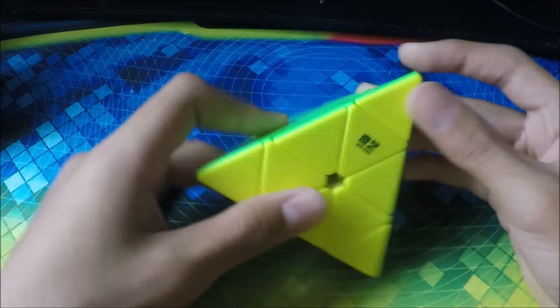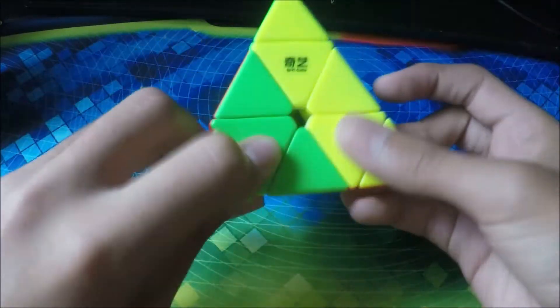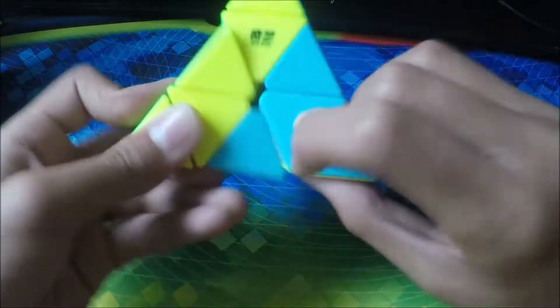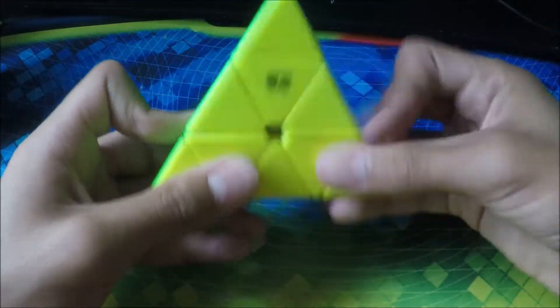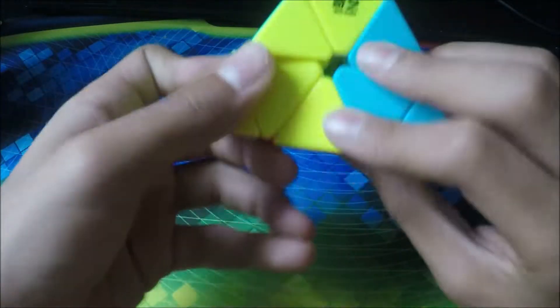Here we have my QiYi Cube Pyraminx. This is my best Pyraminx and my main right now. It turns incredibly nicely — has a very smooth feeling. The magnets aren't too strong. I'm not too good with these, but it's still a good cube.